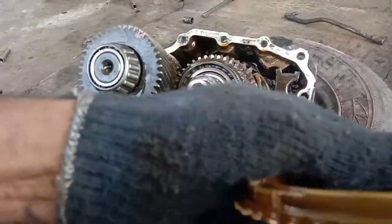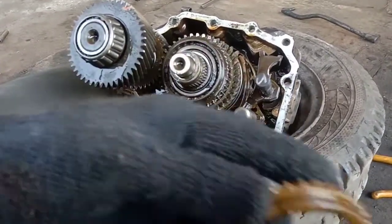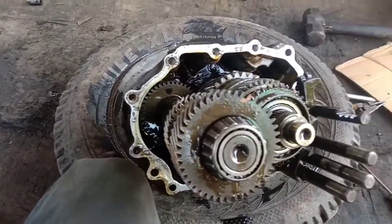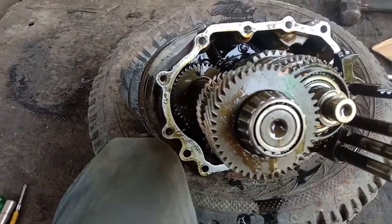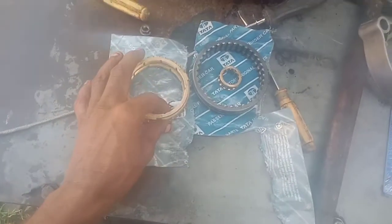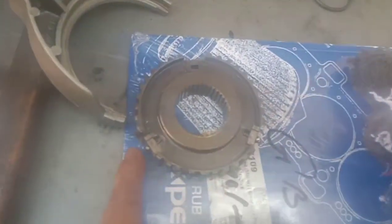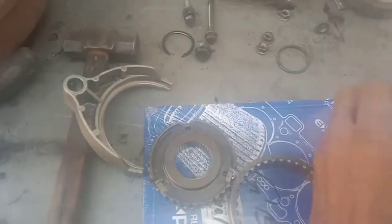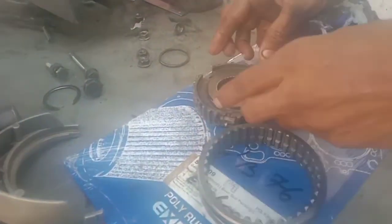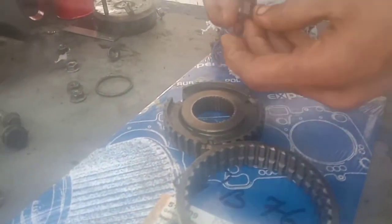We are going to make the case of the gear here. With this gear we have to make the case of the part number. Now we are going to make the gearbox case. We will set the gear and fit the gear. We will apply the grease to the components.